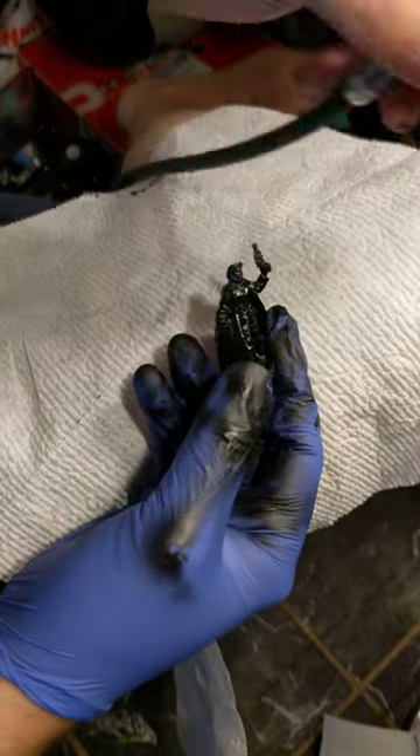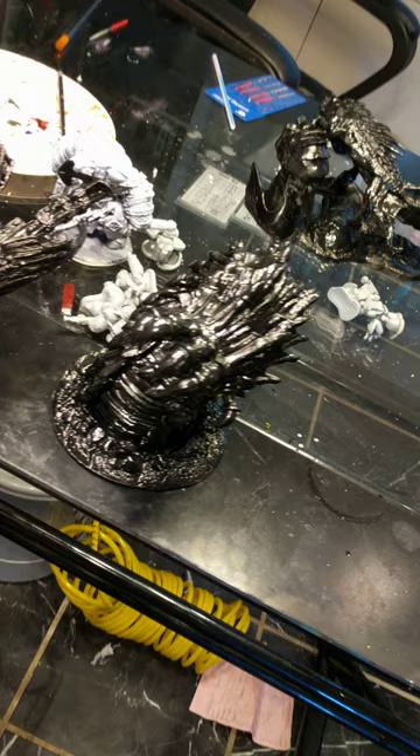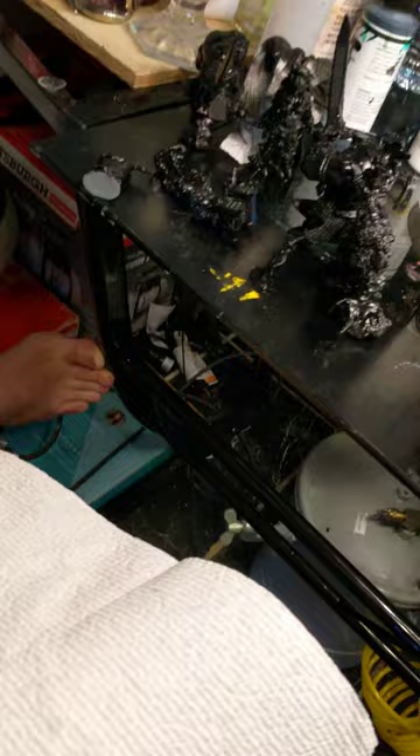All of these figures are already primed black. Not actually primed — they're Bones figures, they've just got a coat of black paint on them. From there, we're going to go ahead and start the highlighting component. People have been asking for videos of how to paint figures and get good results quicker. This is one such video.